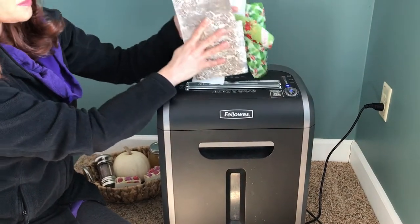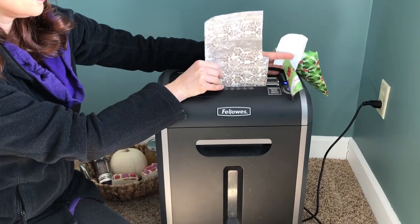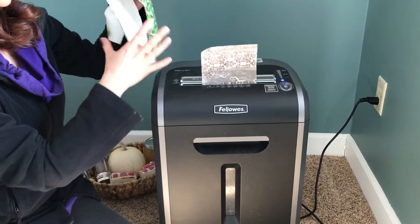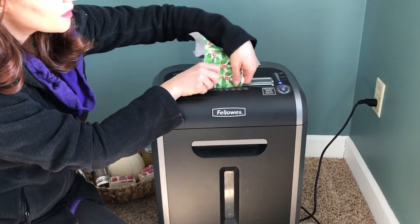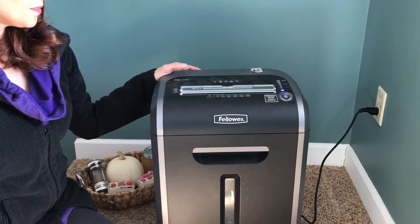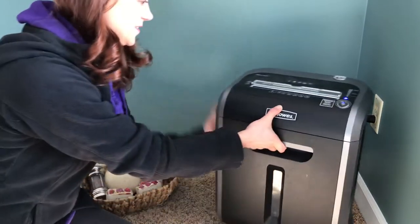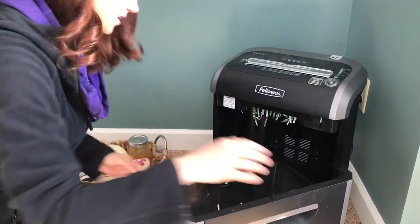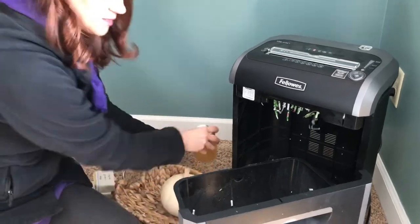There are some other little things I did for like gift tags and things like that. Okay, let's look inside and see if this is worth doing again.